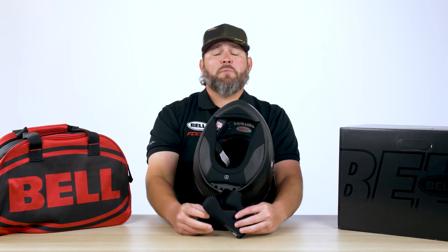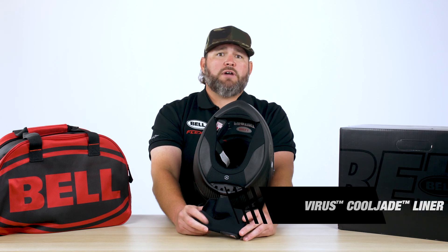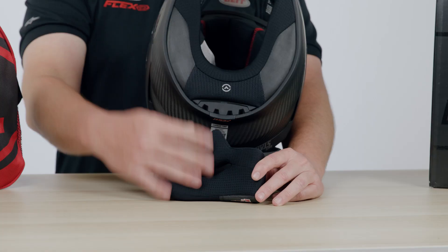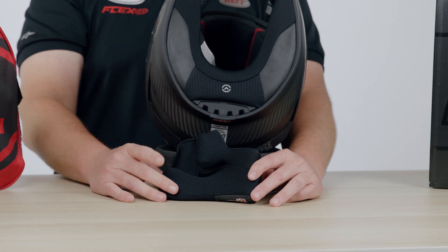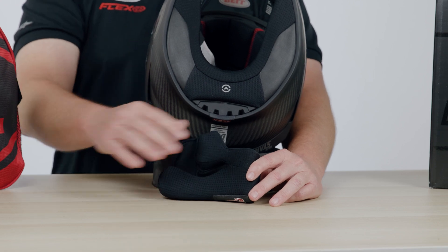One of the unique features about this helmet is we're actually going to be using a Virus material inside of it. Virus is a company that came up with a way to infuse the mineral jade into the fabric, and it actually creates a cooling effect — the ambient temperature of this fabric is going to be 10 degrees cooler than a standard material. The antimicrobial and antibacterial properties of the Virus fabric are all done at the molecular level, so it'll never wash out, it'll never wear out, it doesn't dissipate.